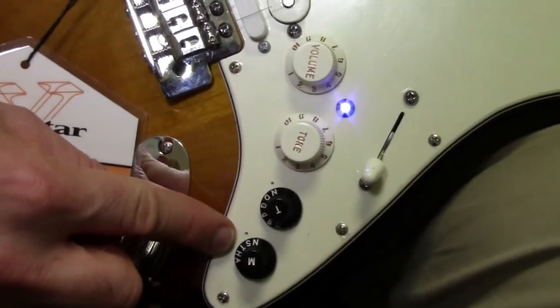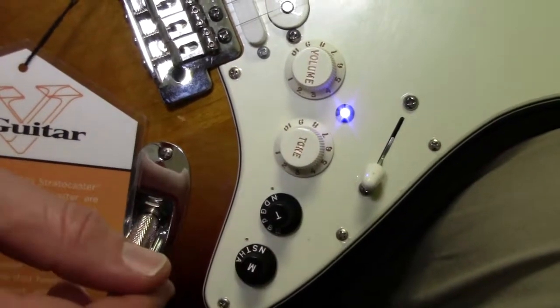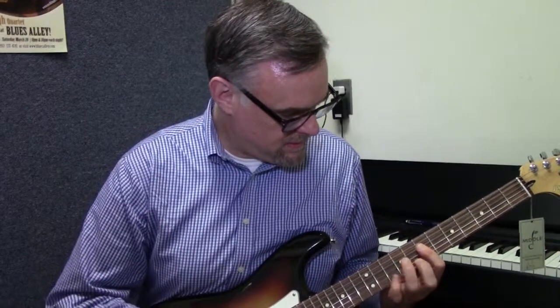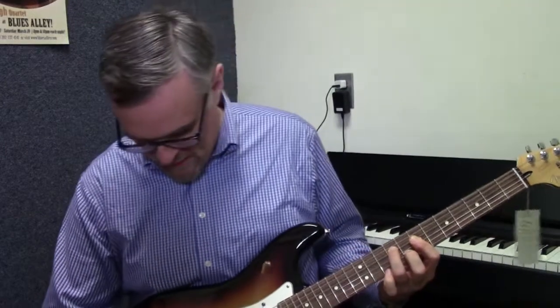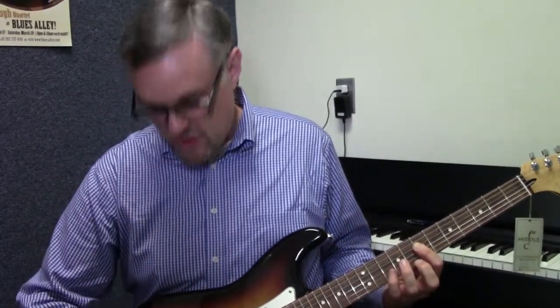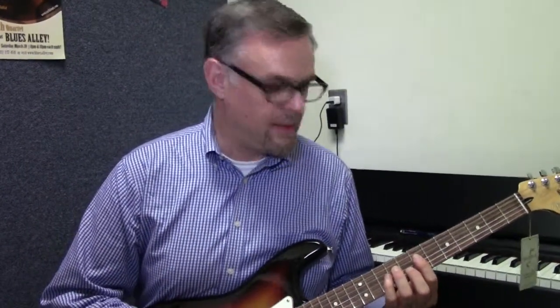Furthermore, on the modeling knob, not just the Strat, but T is for the Telecaster — the bright sound. So definitely a brighter, poppier sound with the Telecaster. And then if I go to the H down here, it'll sound more like a humbucking guitar, like a double-coil, like a Les Paul-style guitar — a heavier rock sound.